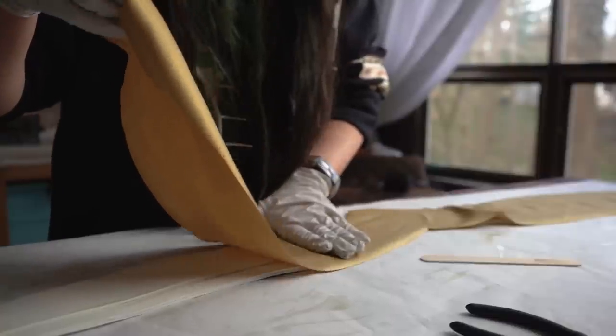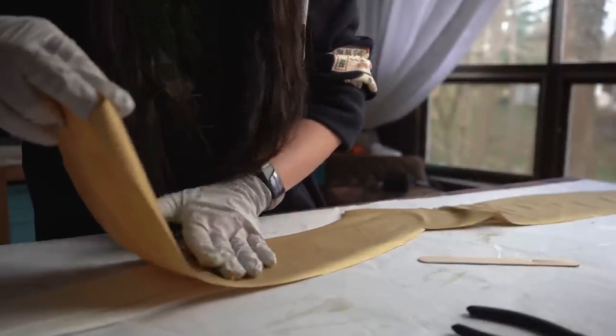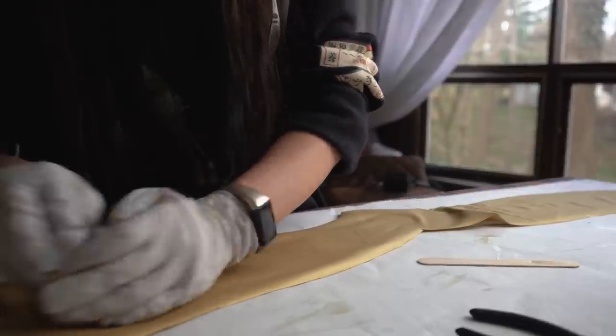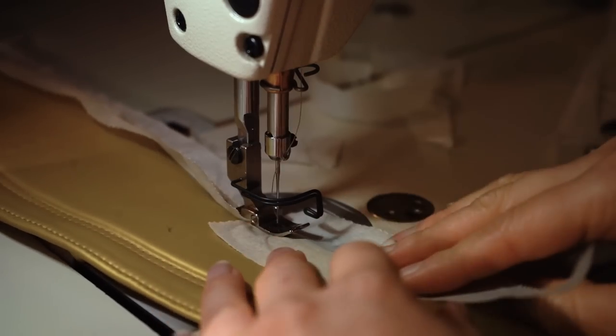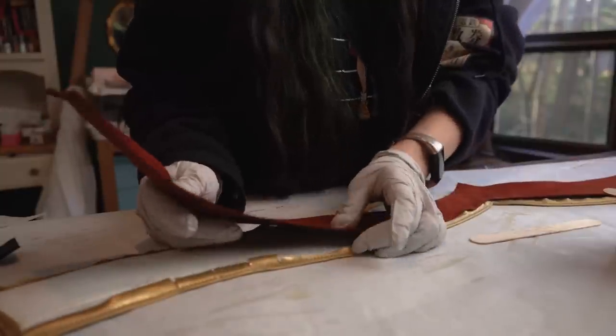The belt is made of thin EVA foam layered and adhered with contact adhesive. Once the foam layers are secured, a layer of gold fabric is glued to the top of the foam with the same contact cement and then stitched to emphasize the details. The belt is backed with the orange suede I used for the dress and closes with velcro.